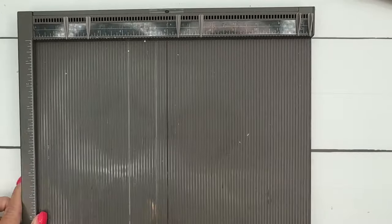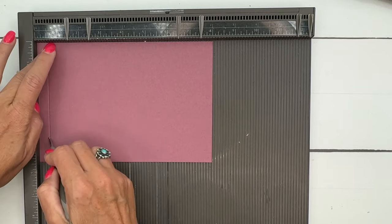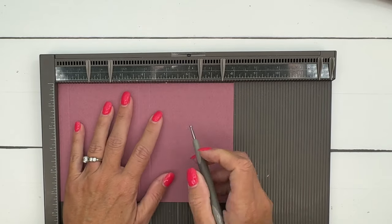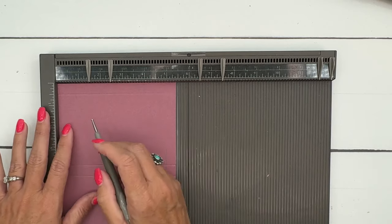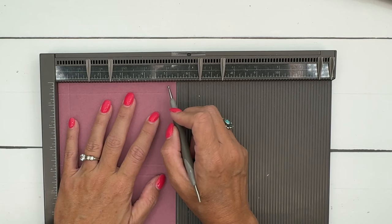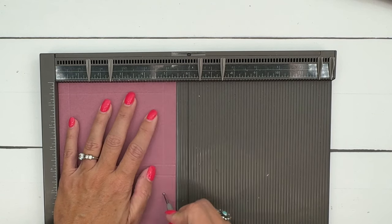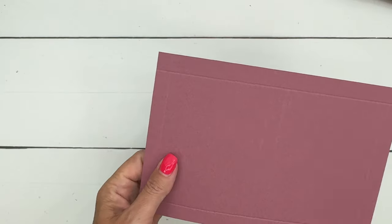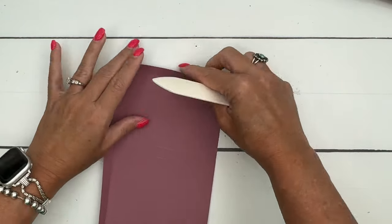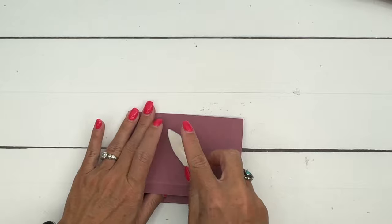For the box you're going to want a piece of Moody Mauve that is five and three-eighths by eight inches. On the long side score it at one-half, three and three-fourths, four and a fourth, and seven and a half. On the short side score it at half an inch and five and three-eighths — actually four and seven-eighths. This is a very simple box that will open at the top; we're not going to seal it closed.